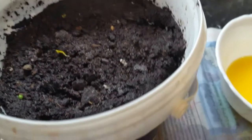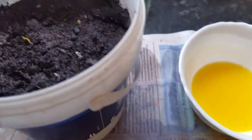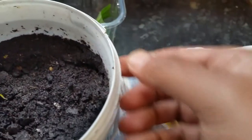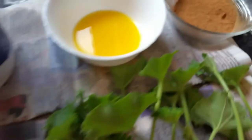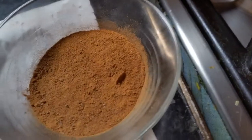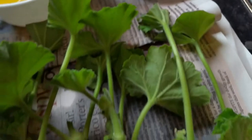We have the cutting here, and we'll cover it with plastic bags. We've wetted the soil. The best ingredients are: cinnamon stick blended into granules and a few drops of orange juice. We'll dip the cutting in and grow roots from there.